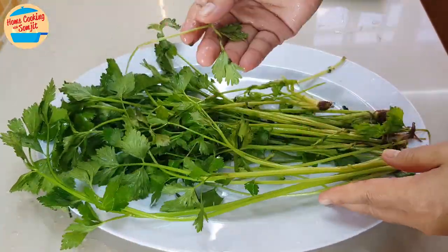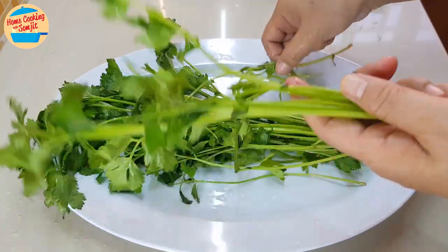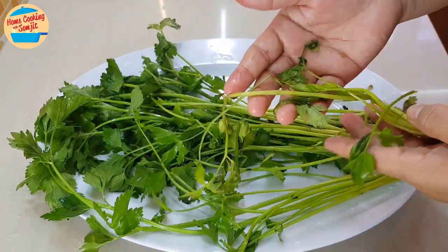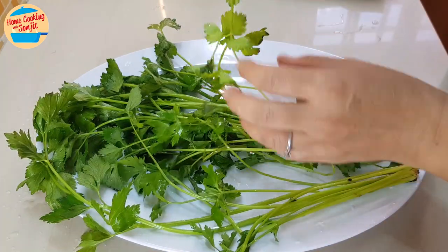Some of its branches are really old and yellow — we will discard those. Separate the bad parts of the parsley and discard them. We will use only what is still fresh and green.